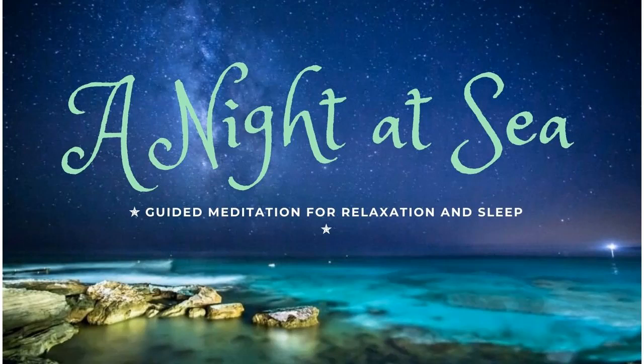Become aware of your breathing, and notice how your abdomen rises and falls with each breath. Take a long, slow, deep breath in through your nose, all the way down into your stomach. Hold the breath for just a moment, and then exhale through your mouth. Allow your breath to carry away all the stress and tension as the air floods out of your lungs.